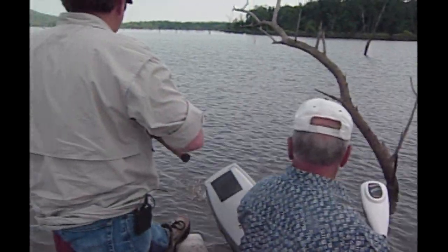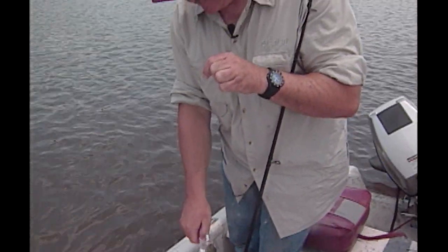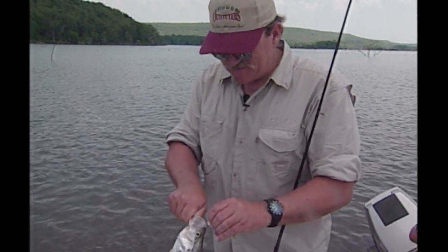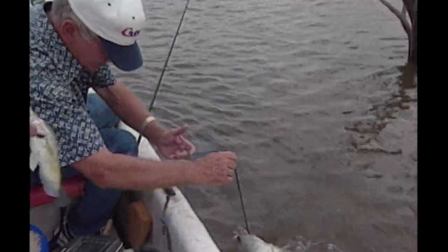You got another one! That is a good one. Can you get him on it? Yeah, that's three there — biggest one. We got three on that. Fifteen. This is sixteen.